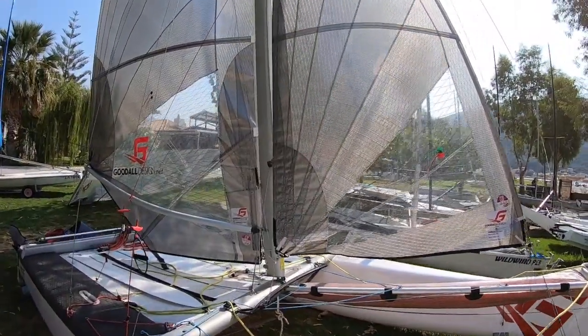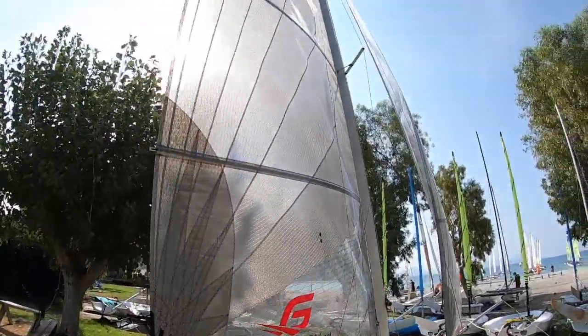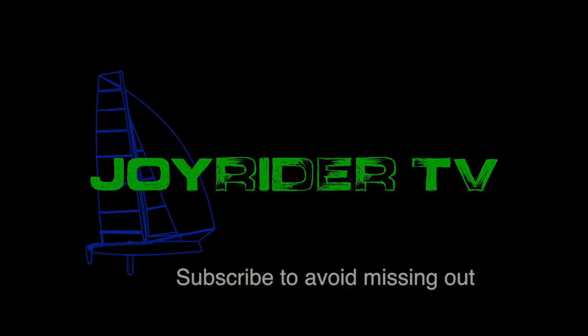Today we're looking at some new technology in catamaran sailing: the Deck Sweeper mainsail. The Deck Sweeper sail started in the A class catamarans as a brand new concept and has moved on to the F18 class, where if you don't have a Deck Sweeper mainsail it's unlikely that you're going to be able to compete at the highest level and do well.